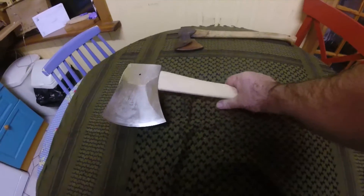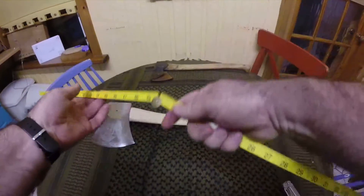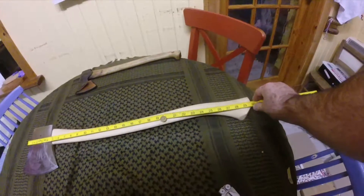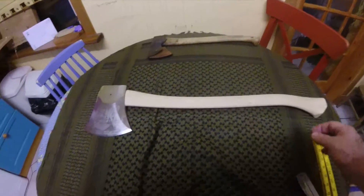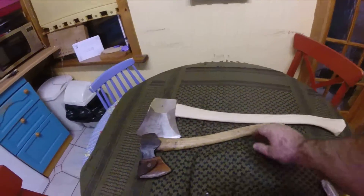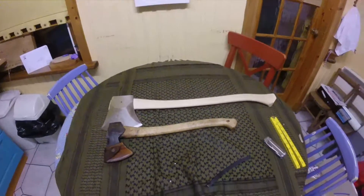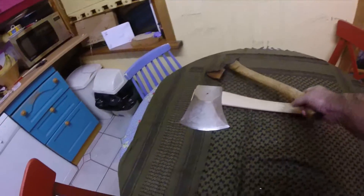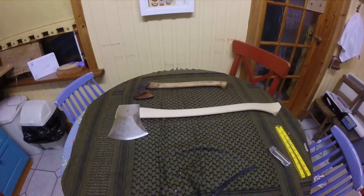For those of you that are axe freaks like me, I think it's about a five pound head. The handle is about 30 inches long. When you compare that with the wee Gransfors Bruks forest axe I carry in my rucksack — yeah, don't think I'll be carrying that one in my rucksack. Anyway, first time I've ever done an unboxing video on a Tuatahi work axe. Bye now.